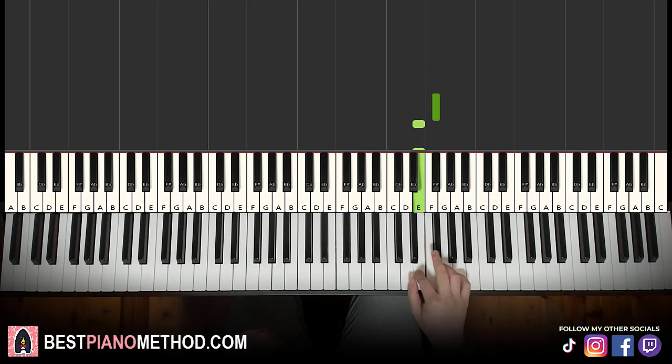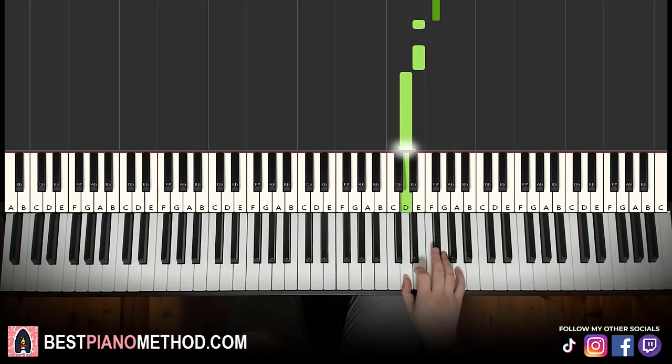Let's do it again, this goes: F sharp, E, E, F sharp, D, D, E, F sharp, G, F sharp, A, F sharp, E, E, D. That's it for the right hand for the second part.